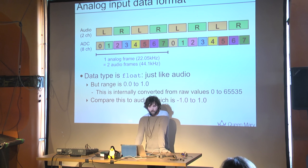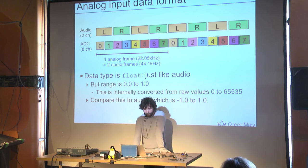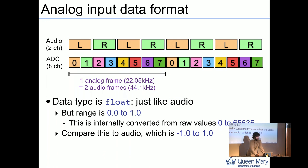We use the PRU to communicate with the audio codec via SPI to the DAC and ADC to bring samples in. These are written to a memory location, and then a flag or interrupt is sent to the ARM core to signal that a new block of samples is ready. We currently use interleaved format, though we may offer non-interleaved as an option later. With eight ADCs at 22 kHz and two audio channels at 44.1 kHz, every two audio frames you get the full eight inputs and outputs.